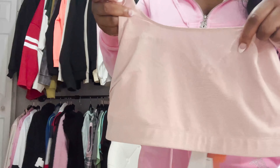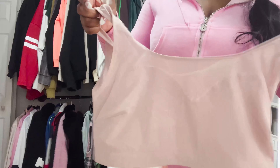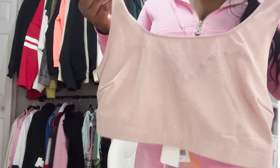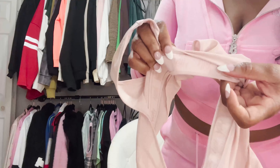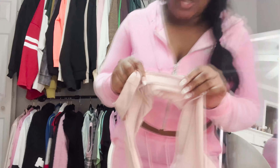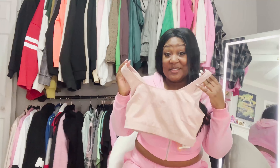Especially in the summertime, I need comfort — I need to be able to let the girls breathe when I do have to wear a bra. On the inside it says 'Yitty' right here, and I can feel that it has that material that helps you not roll down. It kind of grips — not sticky, but grippy. You guys know what I'm talking about with that material.